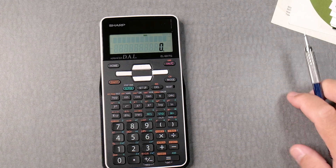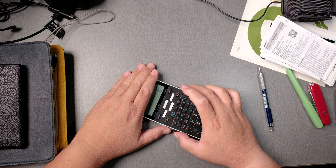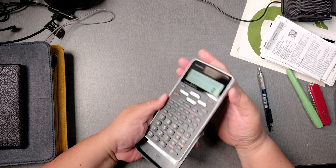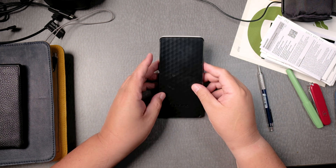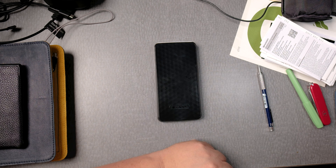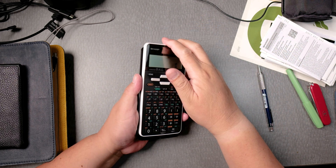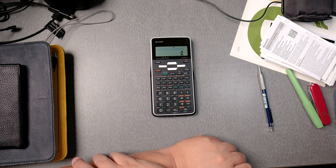So you get a sense of how it looks. It's still turned on because it has the battery. Very nice calculator, not too bad. Very nice cover too — very different from other calculators I've seen. You don't see Sharp calculators much anymore but I'm glad there are still some around. If you have any questions, please put them in the comments section. If you like this video please give it a thumbs up, tell your teachers, tell your friends. I hope you have a great semester — bye-bye.